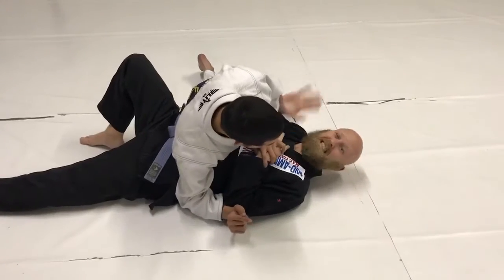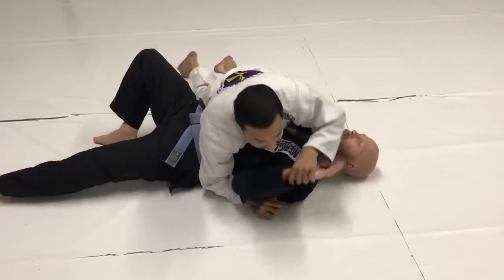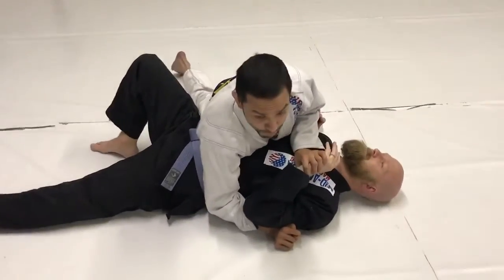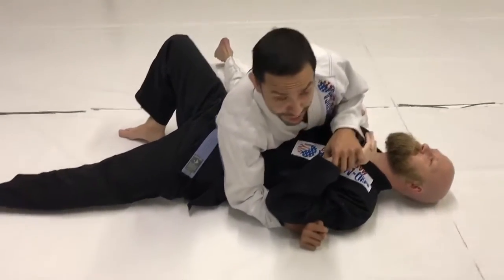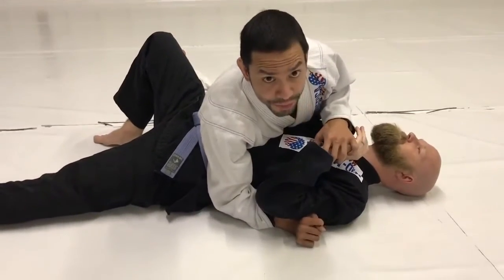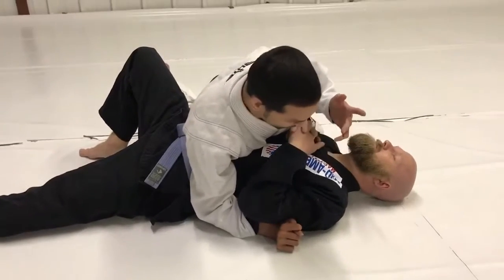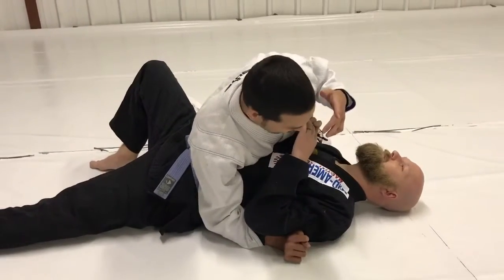Today we're going to look at a basic submission from side control called the top key lock. We could end up here in any way — any type of scramble or takedown.